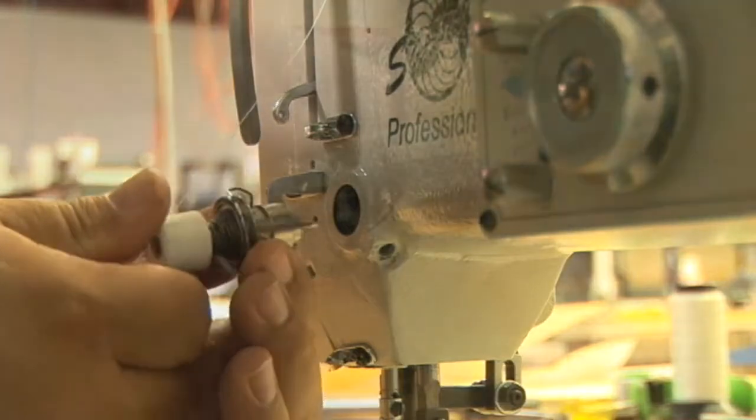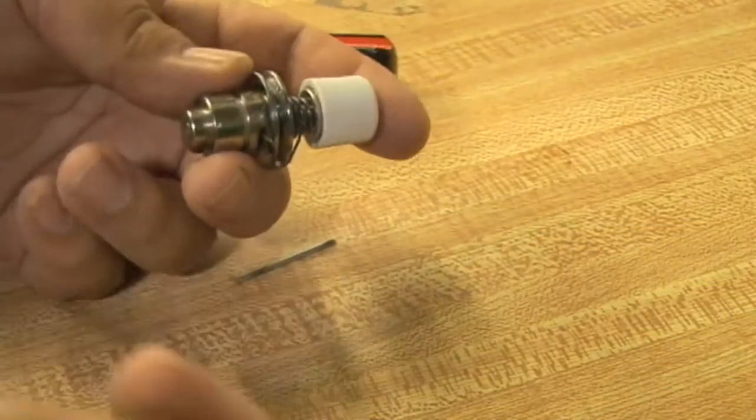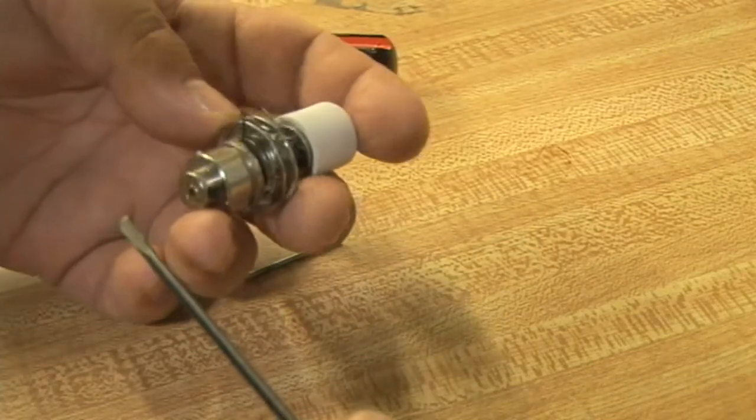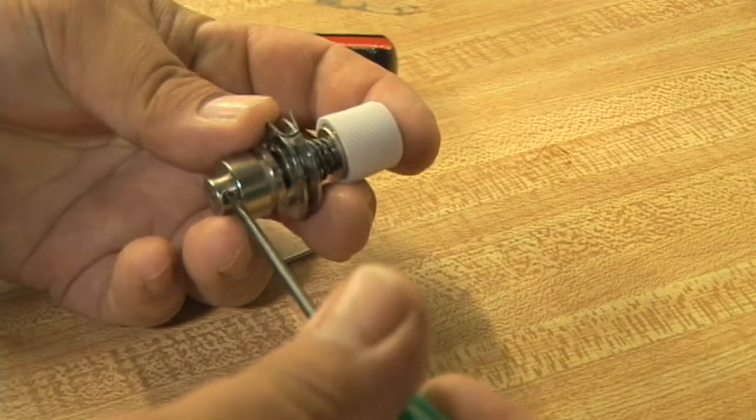By releasing the set screw you'll be able to remove the tension assemblies. In some cases they may be difficult to pull straight out. Then there's the pin that releases the tension discs — remove that and don't lose it.